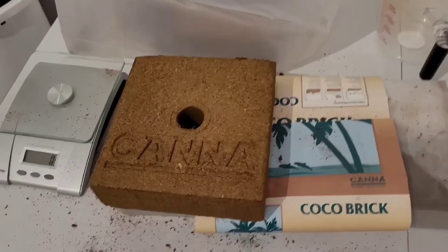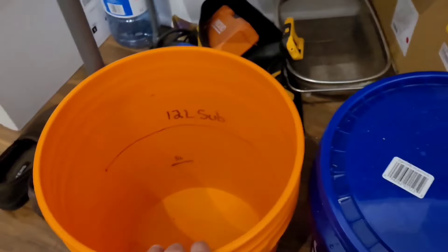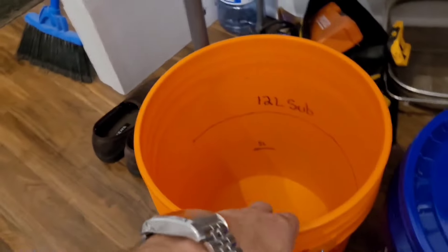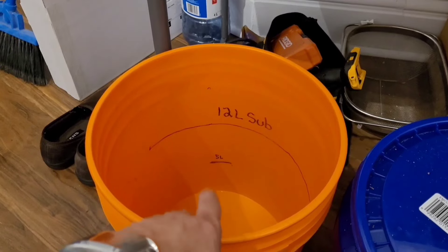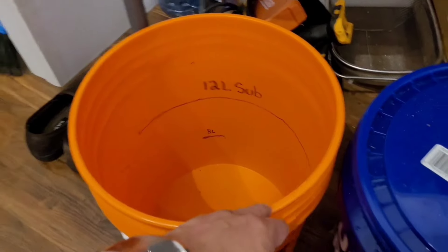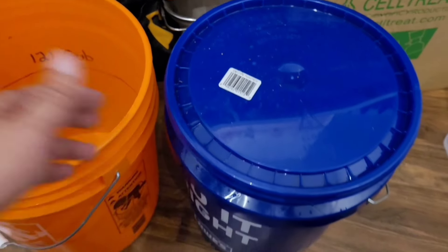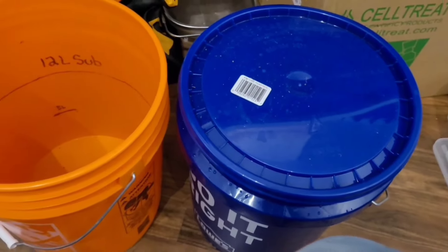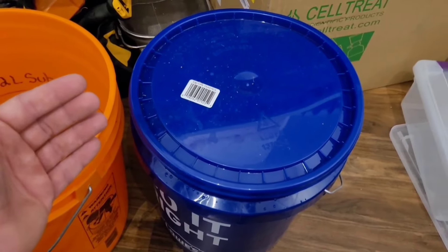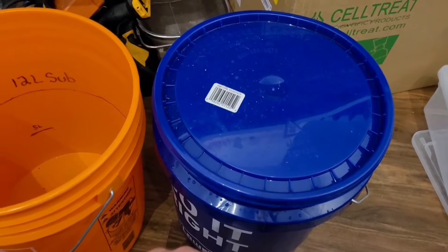This is how I'm going to prep it. I use two different color buckets. This one is my measuring bucket — my orange buckets are reserved for grain, this is the only exception. I use this for measuring out all my water and substrate. The reason I color-code is because you don't want to prep grains in the same buckets as your substrate, because you run the risk of cross-contamination between starches, and once everything is spawned out you could wind up with trichoderma and not know where it came from.